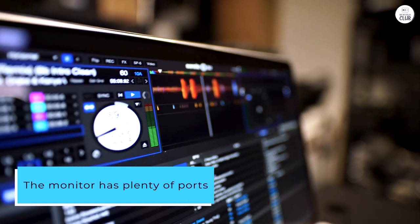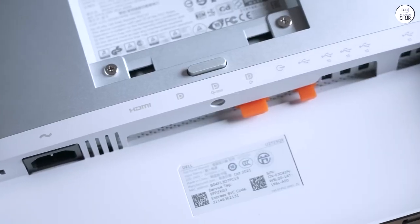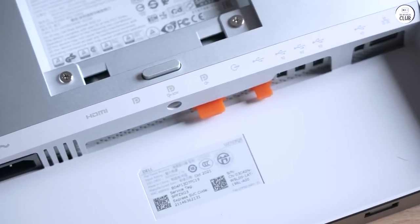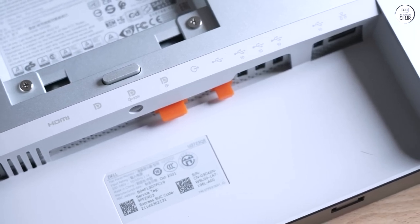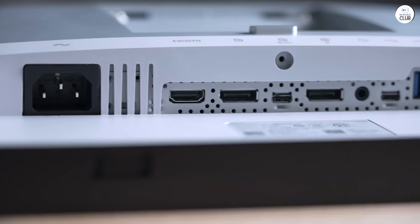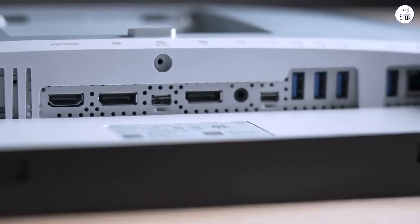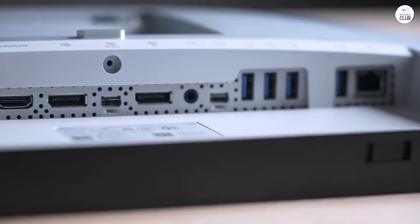The monitor has plenty of ports, like HDMI, DisplayPort, and USB-C, so I can easily connect it to my PC, gaming console, or even charge my laptop. There's even a LAN port, though I haven't needed to use it yet. The USB-C port with 90W power delivery is handy for keeping my devices powered up.